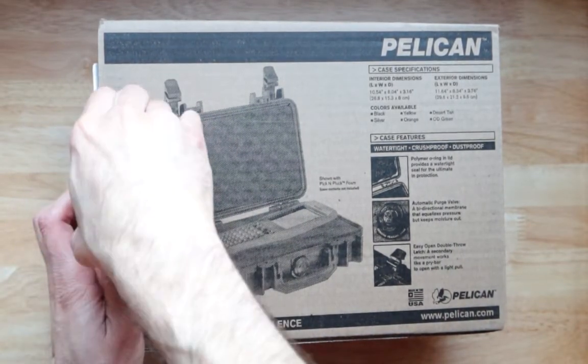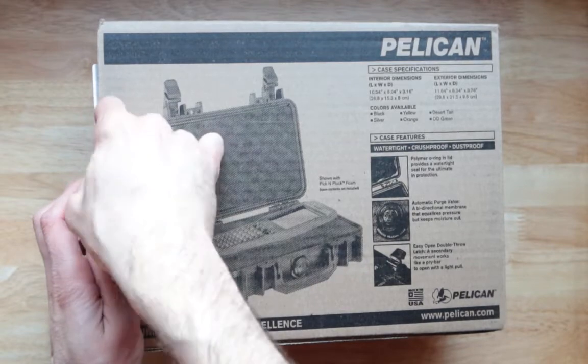The box is impressive enough. The best thing about it: made in USA.